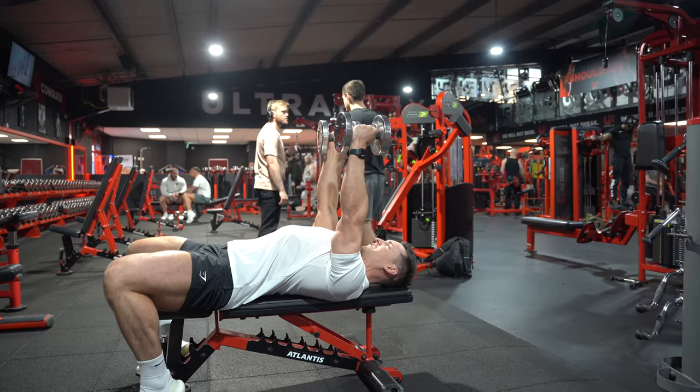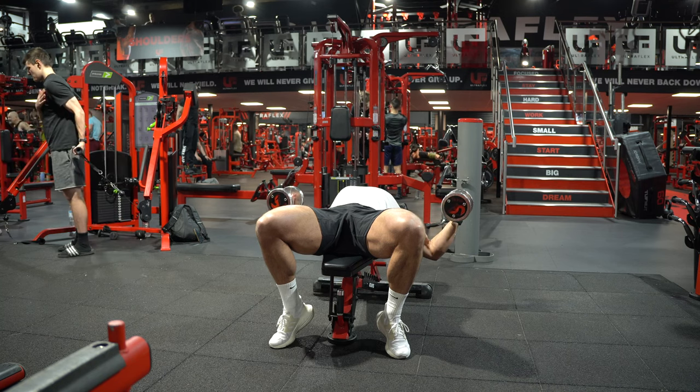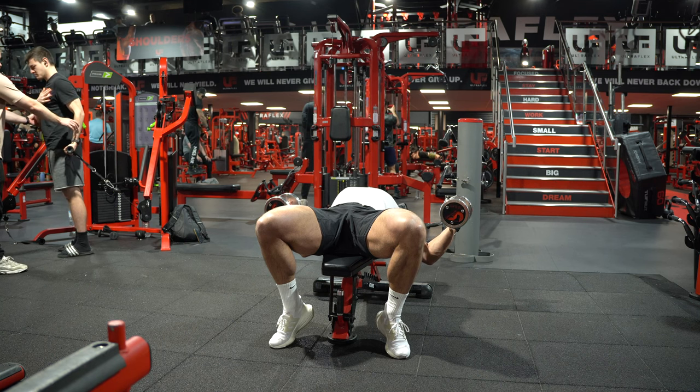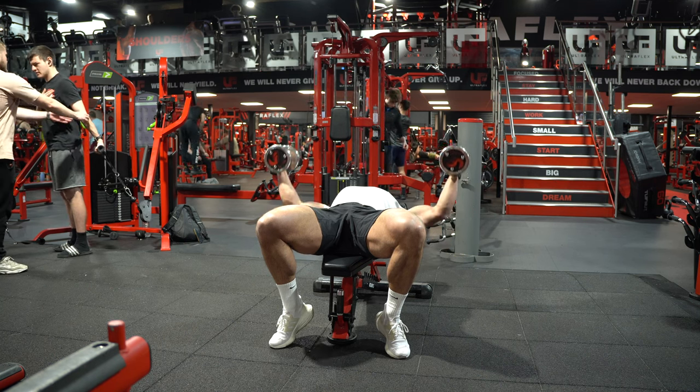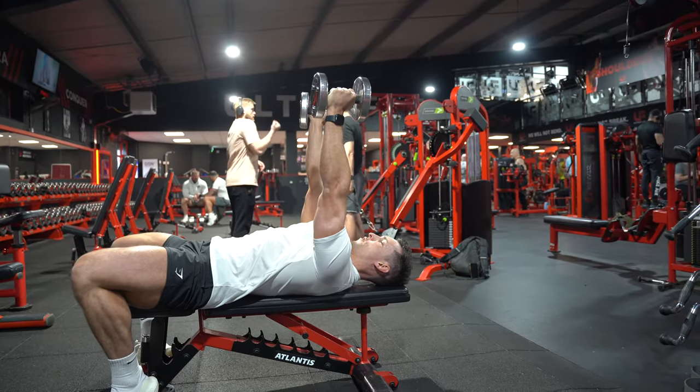From that straight arm position, what you're going to do is soften your arms on the way down — put a slight bend in your elbow — take to that maximum lengthened position, and then from there you're going to think about closing up that gap between your bicep and your chest without letting your shoulders roll forward.